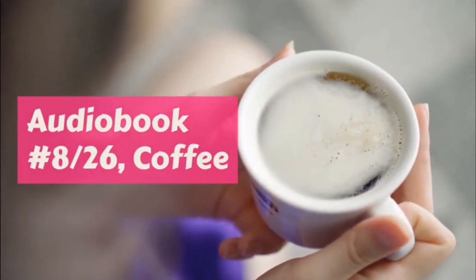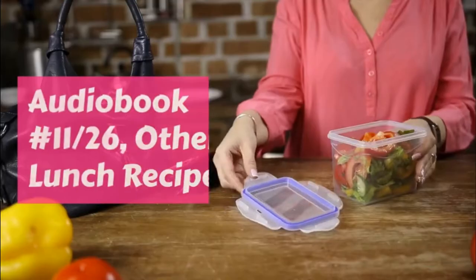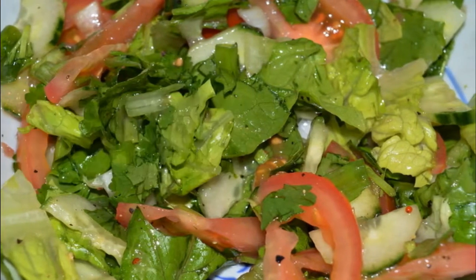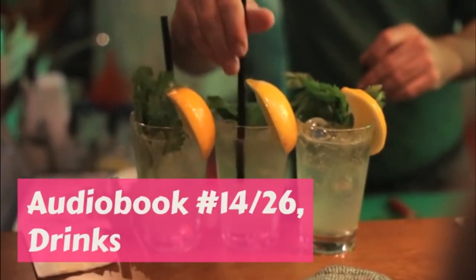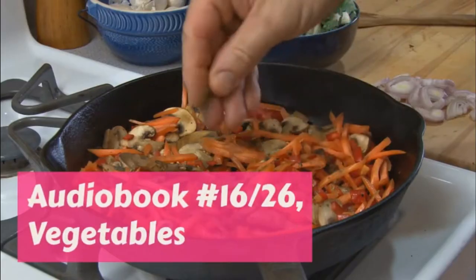Egg sandwiches: make a very little French dressing — about a teaspoonful of oil, a sprinkling of salt, and four drops of lemon juice or vinegar. Chop a hard-boiled egg very fine, mix with the dressing, and spread. Lettuce sandwiches: spread the bread, lay on a lettuce leaf, and cover with French dressing or with mayonnaise.